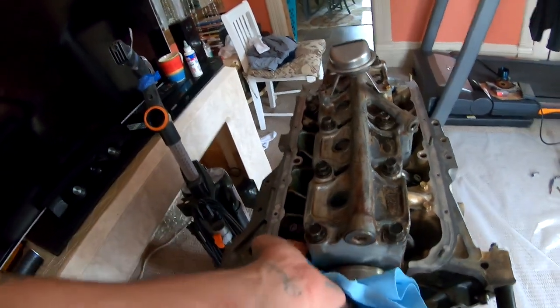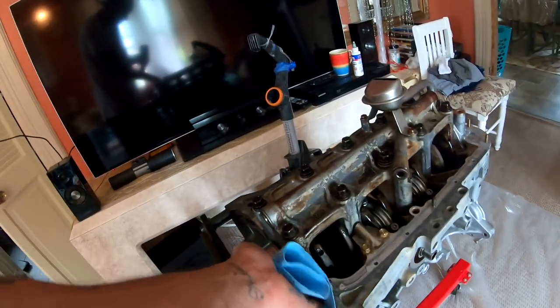For the rear main seal, you're gonna make sure that everything is nice and clean. That's what I'm doing right now — getting a clean paper towel and giving it a quick wipe down. Everything was already clean before, but just in case.